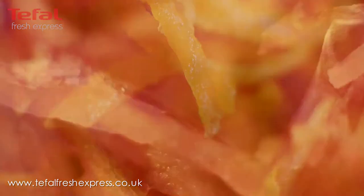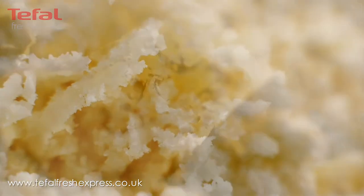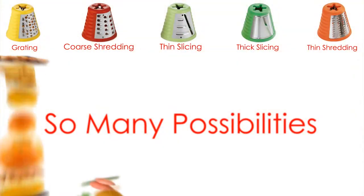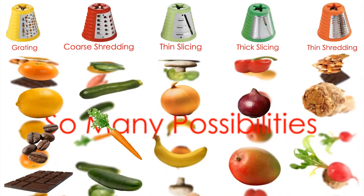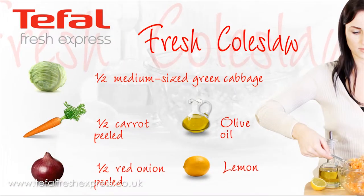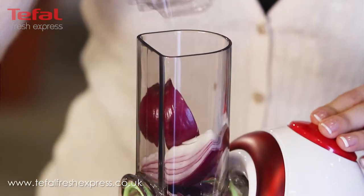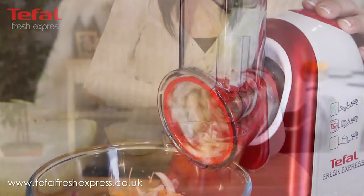Fresh Express will save you time when preparing food without sacrificing any nutritional value. Making coleslaw is a great way to eat fresh vegetables whilst controlling the ingredients that go into your cooking.